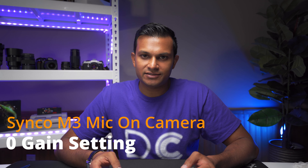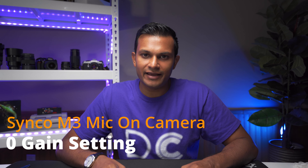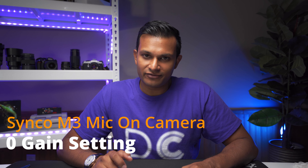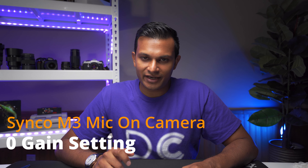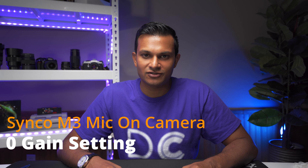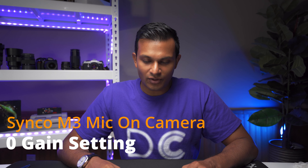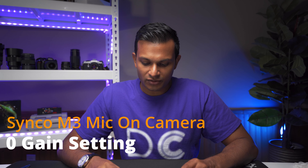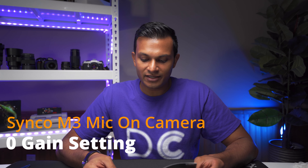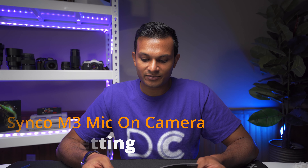The microphone is mounted on top of the camera, set to on with the gain at zero. I don't have music to play, so I'm going to read the first three sentences from the manual while keeping my voice at the same level for all gain tests so you can hear the difference. Here it is with zero gain: 'Do not operate the device with wet hands. Clean the device only as described in maintaining the microphone. Be careful not to drop the device and make sure it is installed properly and securely.'